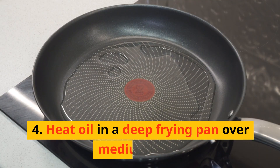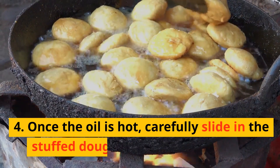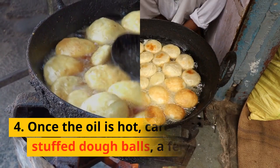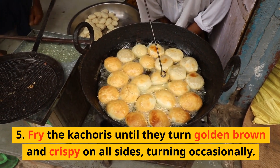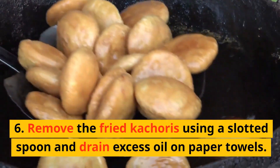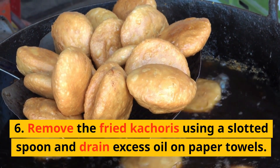6. Heat oil in a deep frying pan over medium heat. Once the oil is hot, carefully slide in the stuffed dough balls, a few at a time. 7. Fry the kachoris until they turn golden brown and crispy on all sides, turning occasionally. 8. Remove the fried kachoris using a slotted spoon and drain excess oil on paper towels.